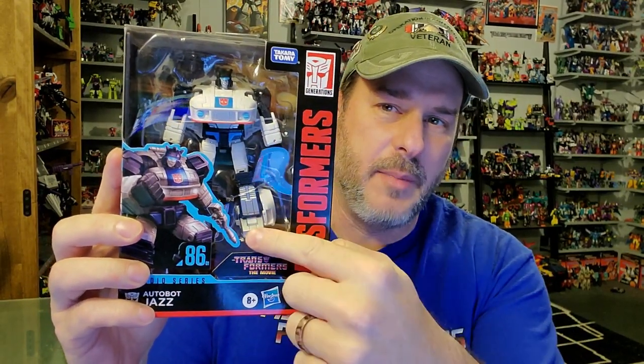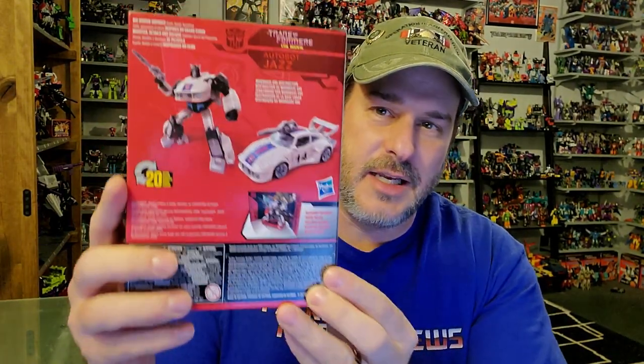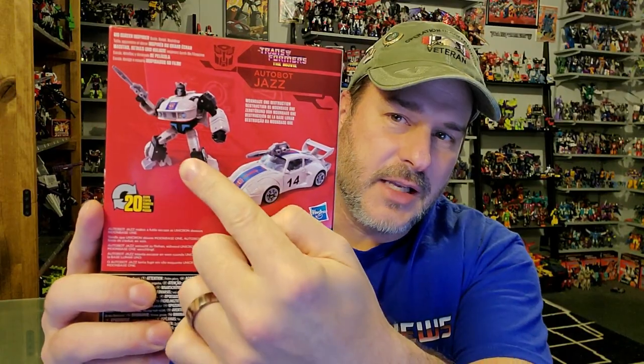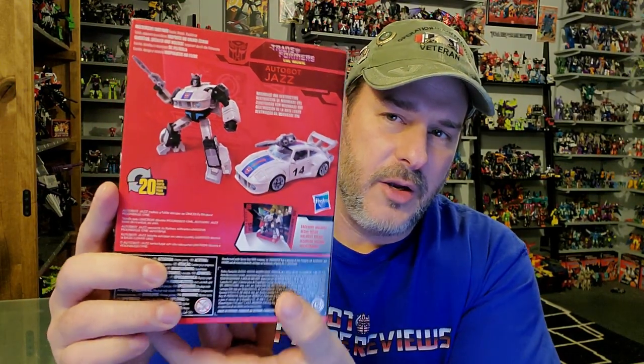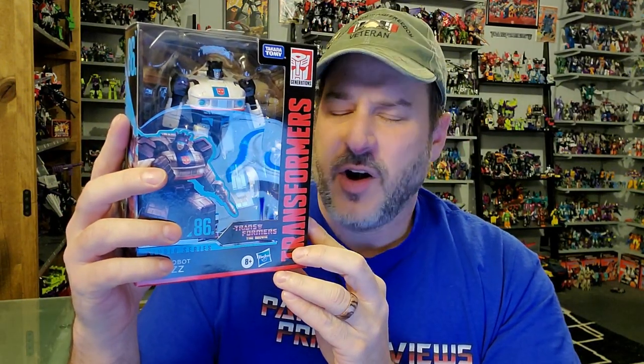So let's take a quick look at the packaging. You've got Jazz here in robot mode, great artwork of Jazz right here — Transformers Studio Series 86. On the side of the box you got Jazz's head with a big grin on his face. Back of the box you got Jazz in robot mode and vehicle mode. And this side of the box has more fantastic artwork of Studio Series Jazz with an 86 right there. So now, without any further ado, let's get this guy opened up out of the package and check him out.